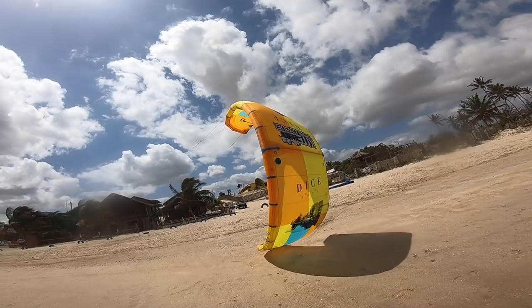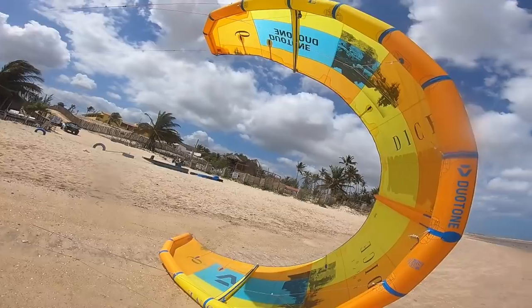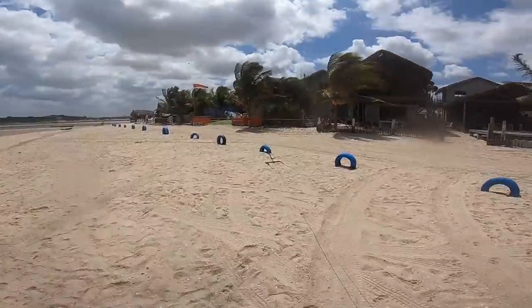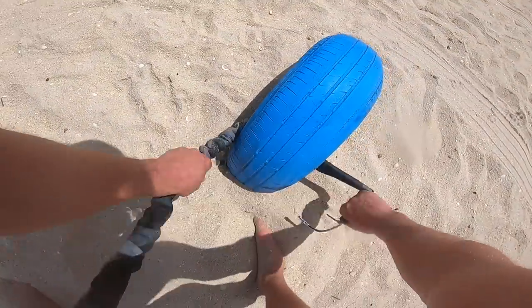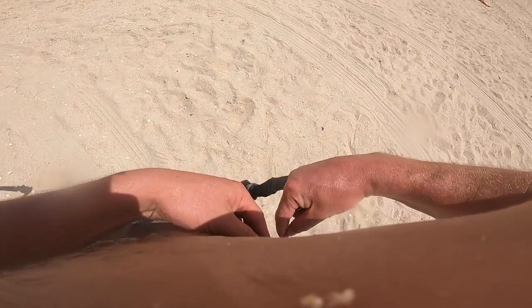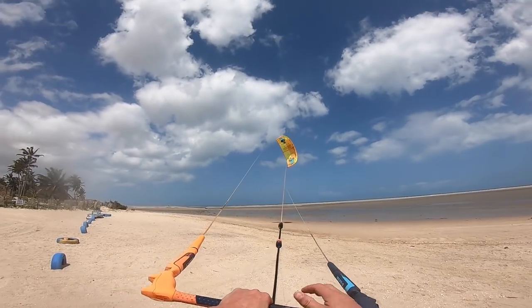By doing that, the kite will stay there on its own and you'll be able to walk up your lines and check that everything isn't twisted before you launch. Walk back to your bar, clip your chicken loop in, disconnect your leash, and then connect your leash back to your harness to make sure everything is safe, and then simply lift your kite into the air. That is a tethered launch — method number one.